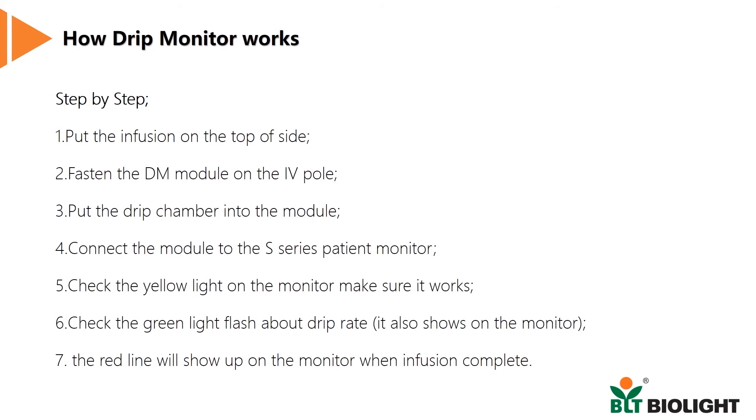A red infusion complete sign will keep flashing on the monitor when infusion is complete. The patient monitor will raise a yellow alarm, and an alarm message saying 'DM complete' will appear in the top left of the screen. That's how easy it is to use.